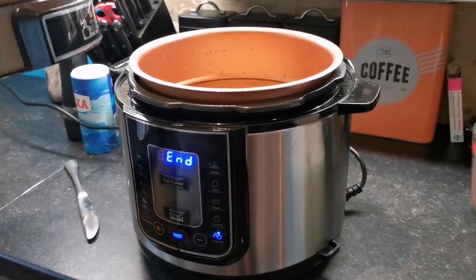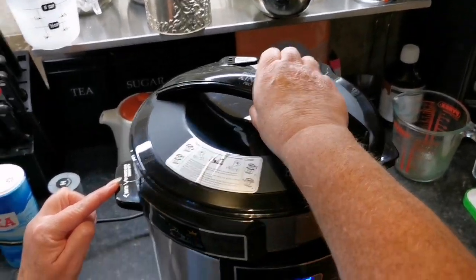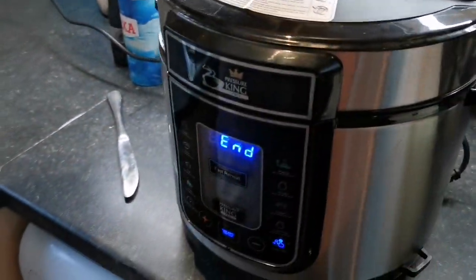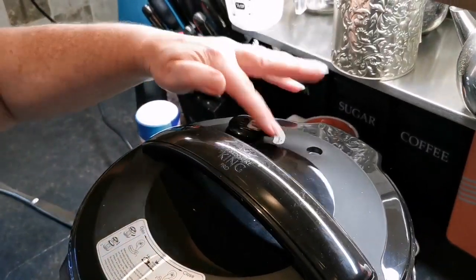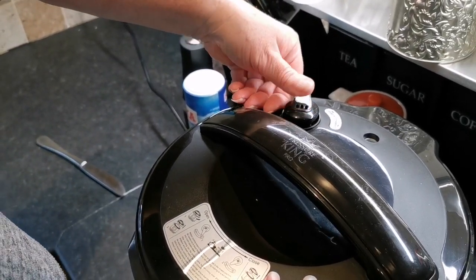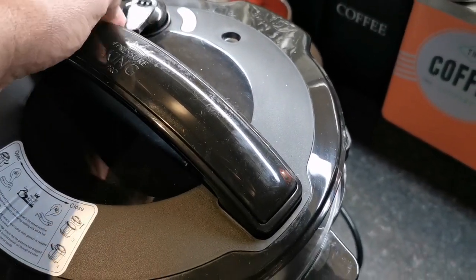So this has got a little arrow here, and this goes to this side where there's a little arrow — you line them up and turn, and everything lines up at the front. Now don't worry about this part because it is a little bit loose — it's meant to be. You just turn it to the closed position, somewhere around there.